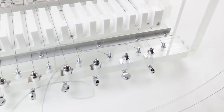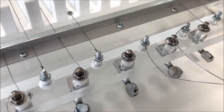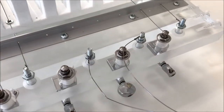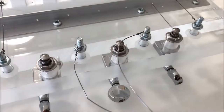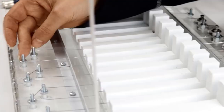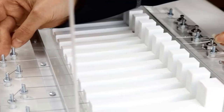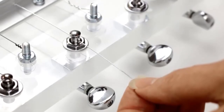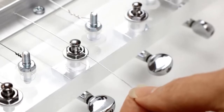Hey guys! Soap cutters are great until you have to replace a wire. This is Jamie at Soap Authority and my soap cutter has two broken wires to replace, so in this video I'll show you the tools and parts that I use, how I replace my wires, and I'll let you in on a little secret that'll save you a lot of money when buying replacement wires. Ready? Let's get to the repair!